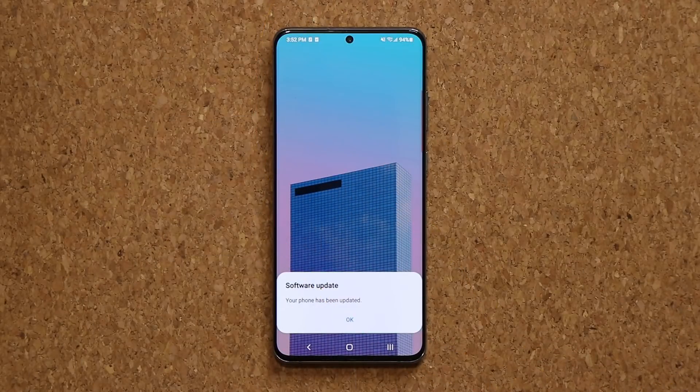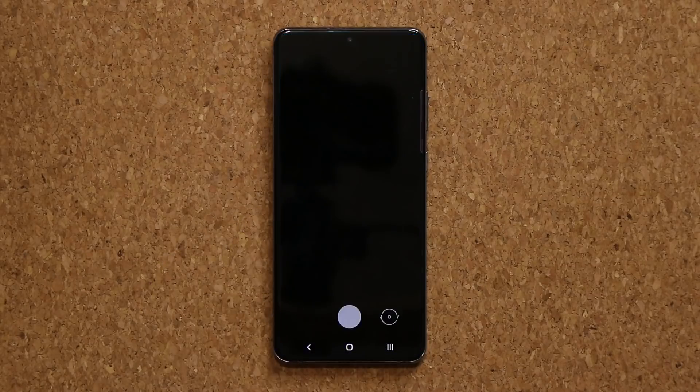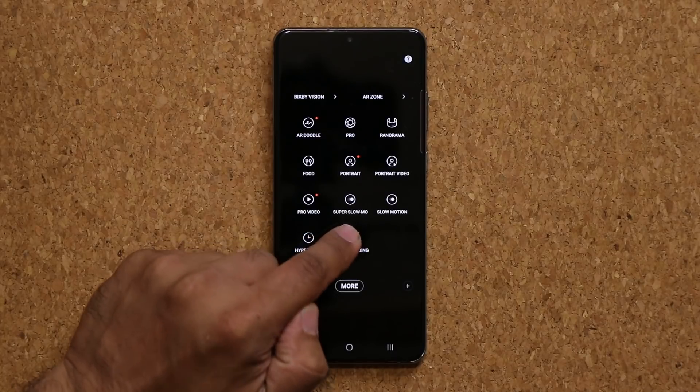The software update is now complete, so I'm going to tap on okay. Right off the bat, I'm going to show you guys the brand new feature in the camera. This feature has trickled down from the S20 series — when we launch the camera and go over to the more option, you now have the option to see the dual recording option.